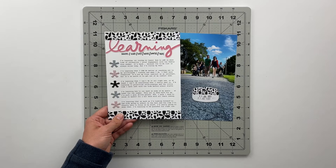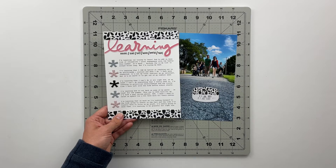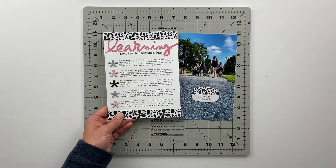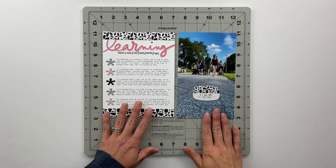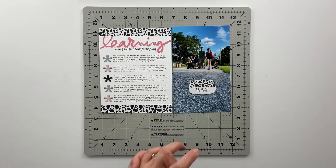I'm learning that as much as I'm looking forward to the kids going to school in the fall and the time I'll finally have to focus on my stuff, I'm really going to miss them. I'm learning to be grateful for right now. So that is my story for this week.